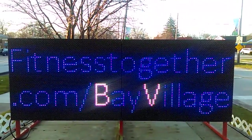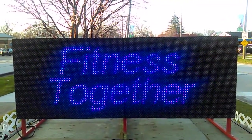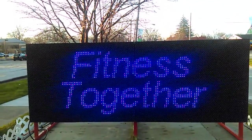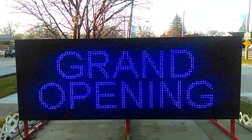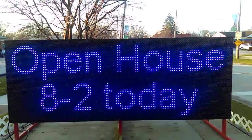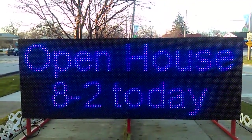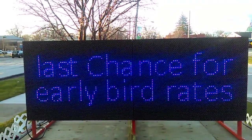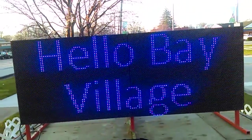Hello, BayVillageFitnessTogether.com/BayVillage. This is for the grand opening of Fitness Together here in Bay Village. This side is our pride and joy. The other side — I brought in merchandise that everybody was raving about — but I like this side much more because it's nice clear dots to look at. Mesmerizing.